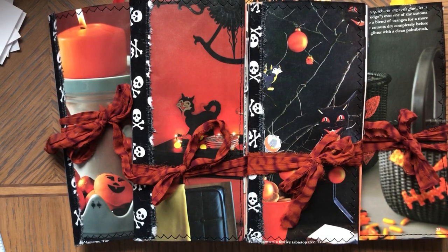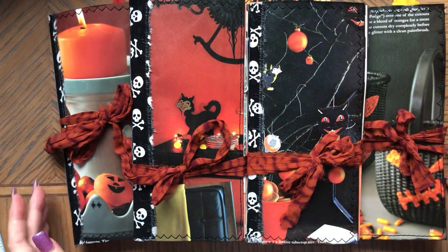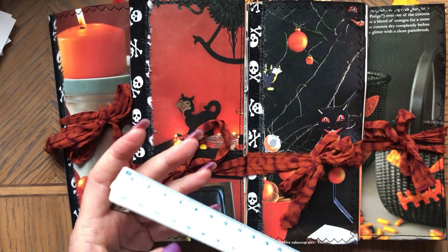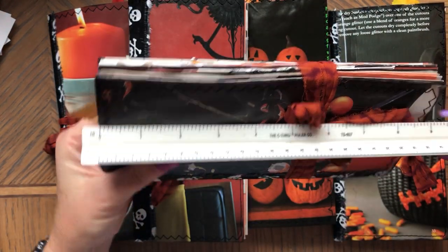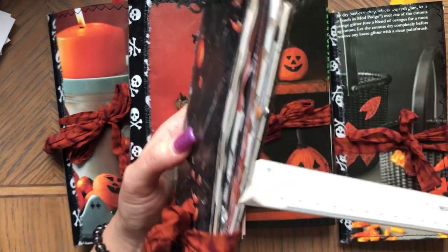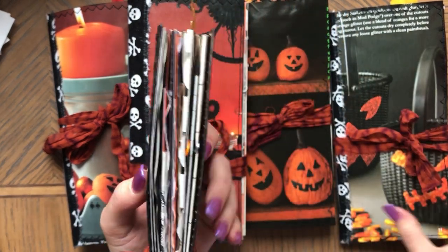Hi, this is Anna. Welcome back to my channel. Today I have five Halloween journals to share with you. I hope the light is okay. These journals are one-signature journals and they are nine by four and a quarter, somewhere about a half an inch to an inch thick.